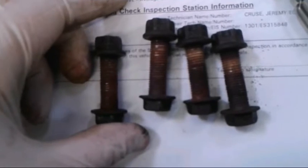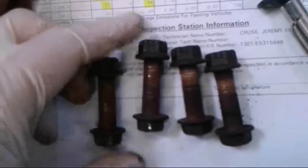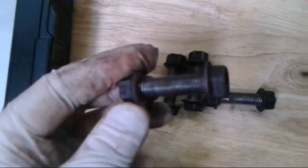Here are my bolts — very rusty, kind of a pain coming out. I'm going to clean these up and definitely lube them up. Again, penetrant will make or break this job.